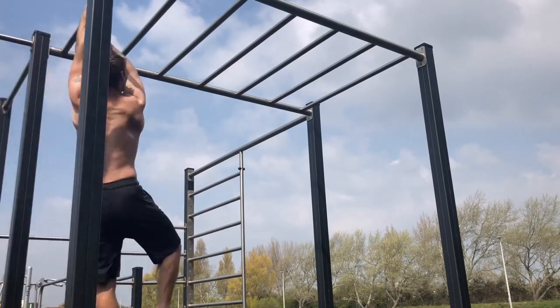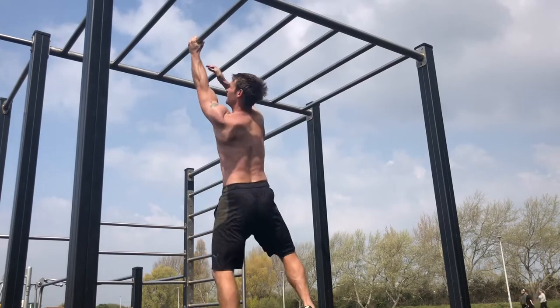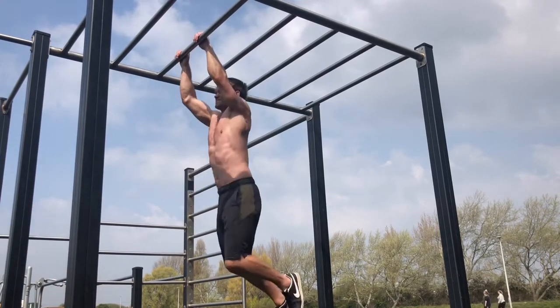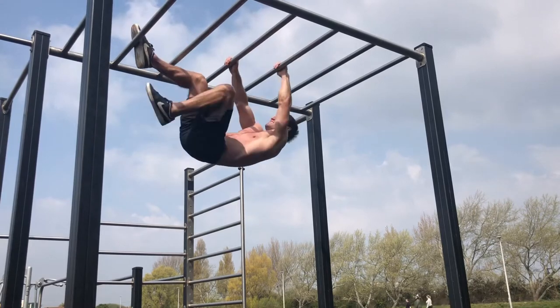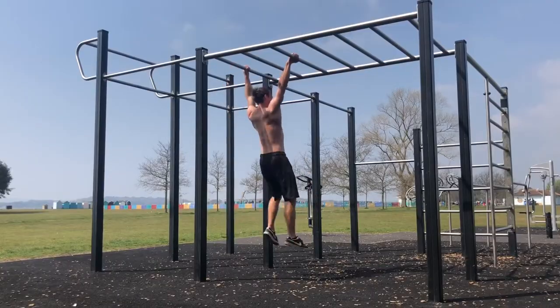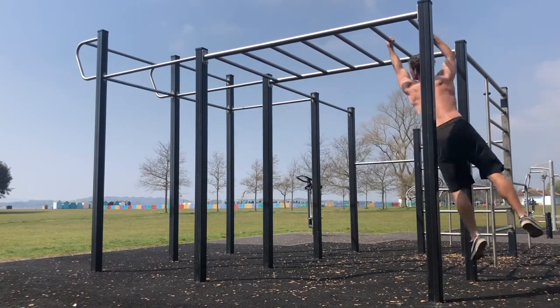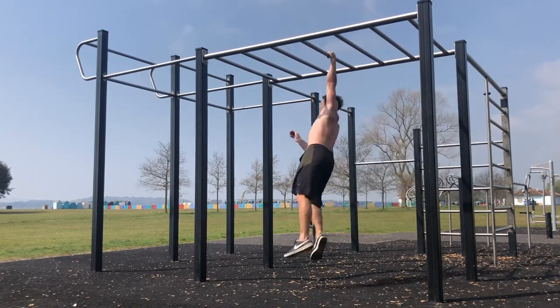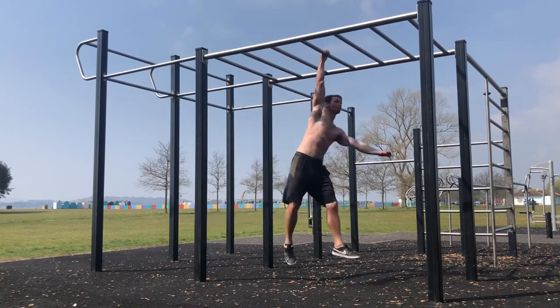The full swing, the side swing — a more advanced version — and the upside down crawl. The full swing requires good grip strength, so generally it's one to work up to. It works lats, chest, abs, and obliques. Once you master the technique it's quick and efficient.